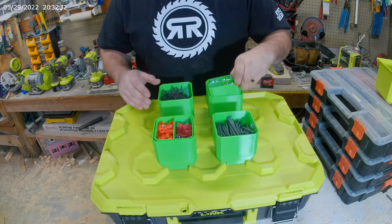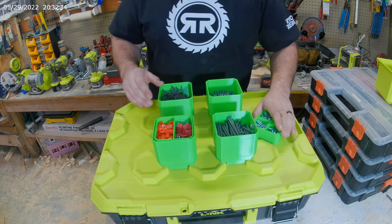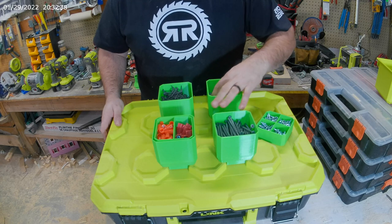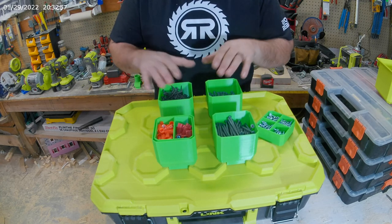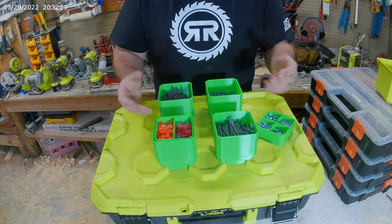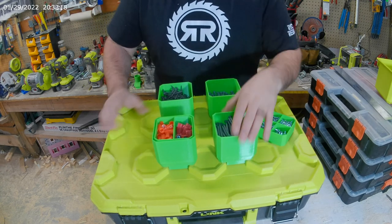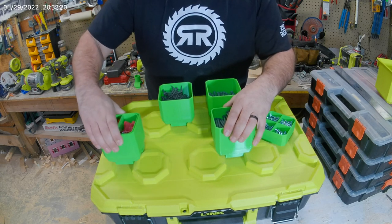I figured if you're on a job site and you wanted to throw a few of these in — or even if you were just at home — this works out really well. You can take this, slide it over in there, and you're not going to have any issues. I really thought this would be something very useful and it kind of solves the problem of not having organization, so the practical use of them is actually pretty nice.